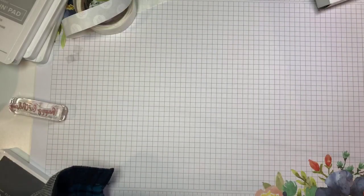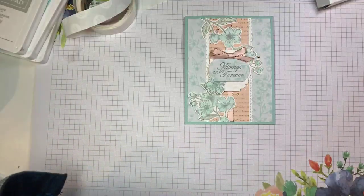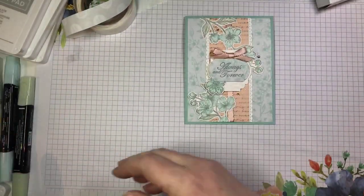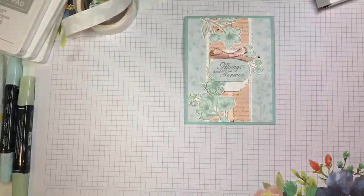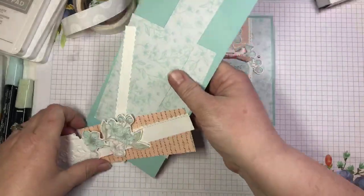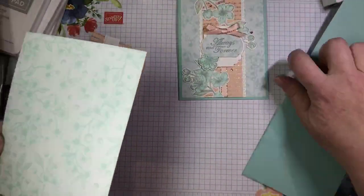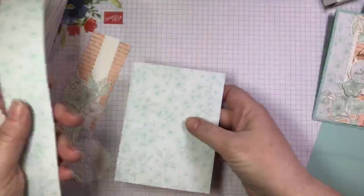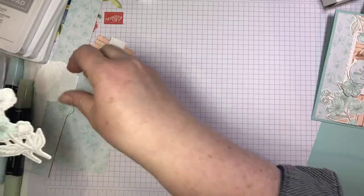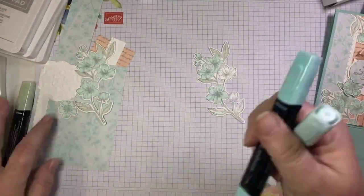Moving on to card number two. I posted this one yesterday and got lots of people who love it. I'm going to show you how to color this one using Stampin' Blends. There are lots of ways to color this image, and the Stampin' Blends are always a great way — my favorite way to color. If you want to be quick, just using a sponge dauber like we did on the last card is a great way to add quick color. Here I have the images that I colored ahead of time, but I left part of it uncolored because I wanted to show you how I did it. There's not much shading or blending needed.